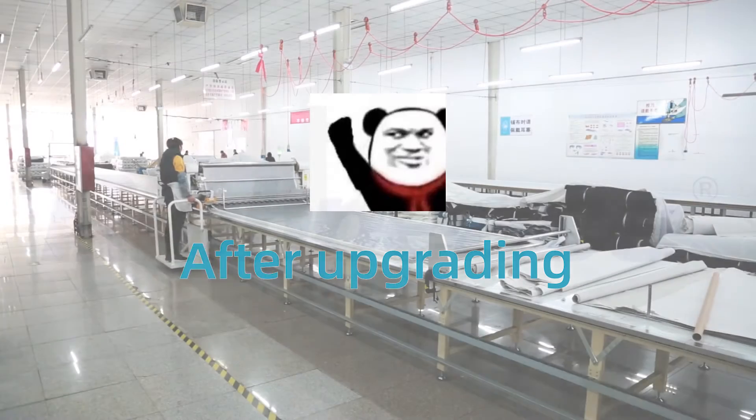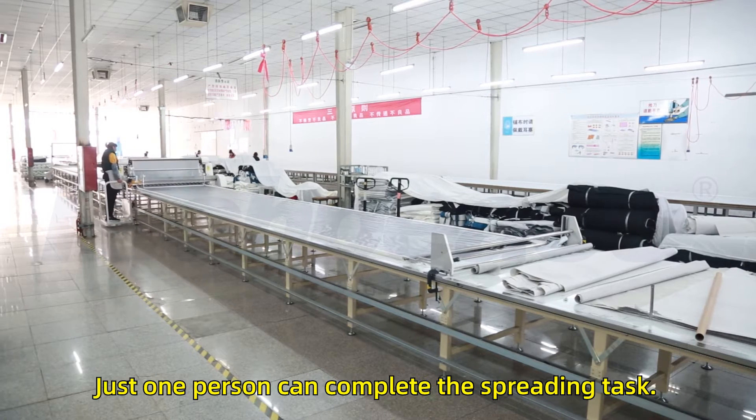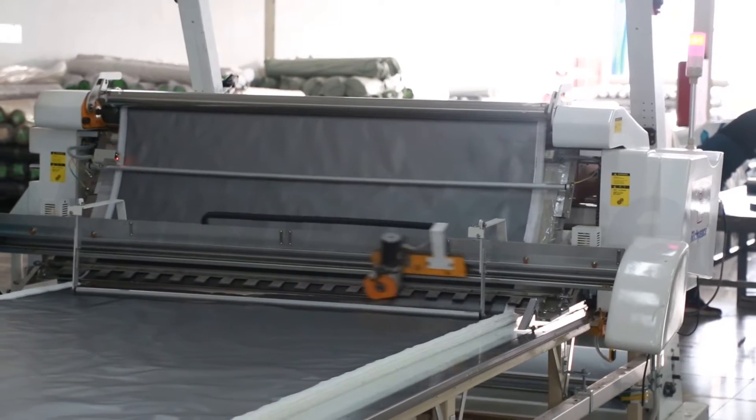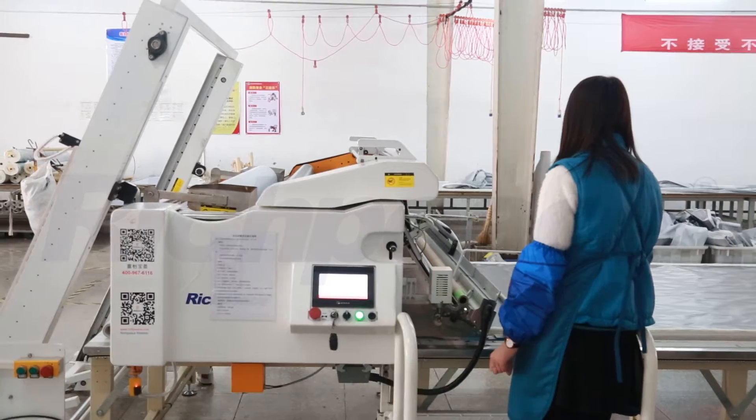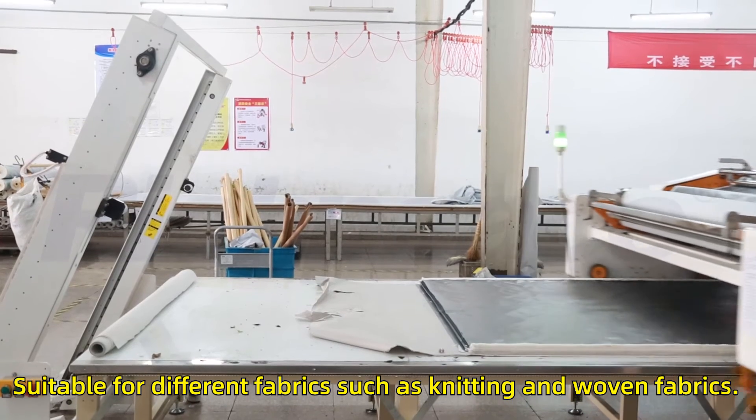After upgrading to Richpeace's fully automatic spreading machine, the labor cost is greatly reduced — just one person can complete the spreading task. The spreading efficiency is high, and the tension-free spreading is suitable for different fabrics such as knitting and woven fabrics.